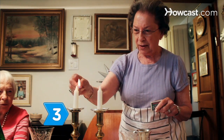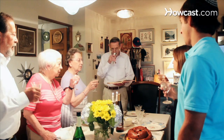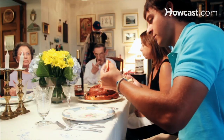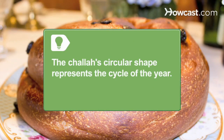Step 3: Light the candles and say the ritual blessings over them. Recite the kiddush, or blessing over the wine, and the blessing over the challah bread. Pass the challah around for everyone to break off a piece, and dip the bread and apple slices in honey, in the hope the new year will be sweet. The circular shape of the challah bread represents the cycle of the year and of life.